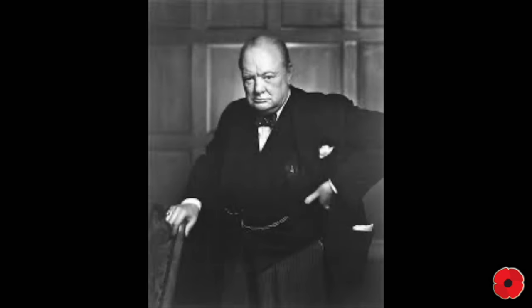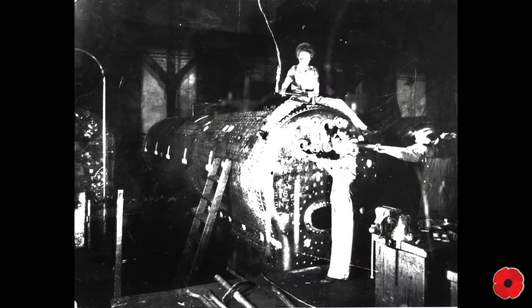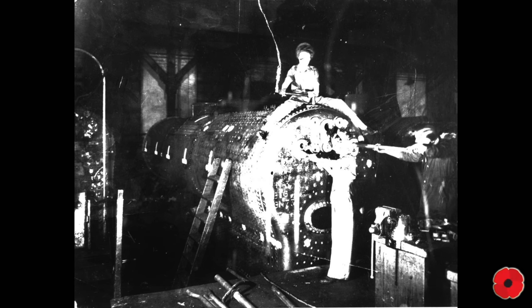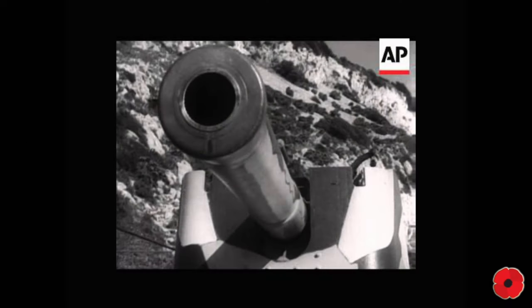Prime Minister Winston Churchill was not taking any chances and insisted that more heavy guns be taken to Dover to bolster its defence. Up north in Catterick, soldiers were being trained on guns mounted to railway stock. Larger 9.2 and 13-inch guns were being brought in from naval stock to be rolled into position at weak points around the coast, ready at a moment's notice to fire on enemy ships. The railway works in Darlington was commissioned to make these guns and gave them names using old World War I nameplates. Consequently, Scene Shifter, Gladiator and Peacemaker were just some of the names given to the weapons.